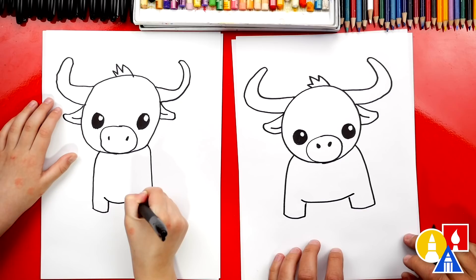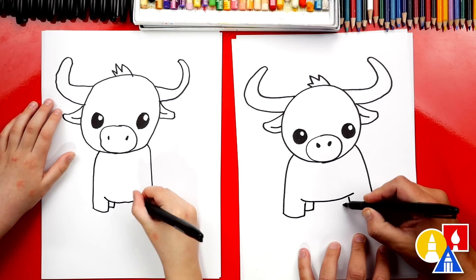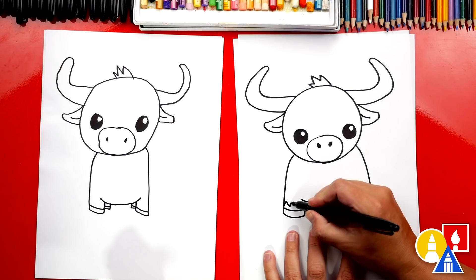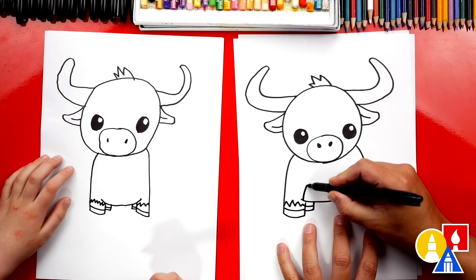Then let's draw the back legs too. We're going to draw a short curve that comes in and then up, and we'll do that same thing on the other side — come in and then connect up. Let's draw hooves — a curve that comes across the bottom of each leg, and the back legs too. Then let's draw a little spiky zigzag line on the bottom of the ox's leg. We can also draw the chest — let's draw an upside-down U that comes around and back down.